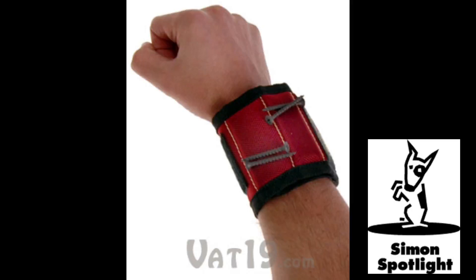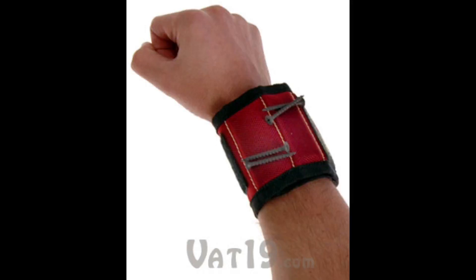The MagnoGrip's three magnetic bars have enough strength to secure several small items, even in spite of this guy's raucous dance moves. Rolled out, the MagnoGrip is over a foot long and three and a half inches wide, so it'll fit any size wrist.